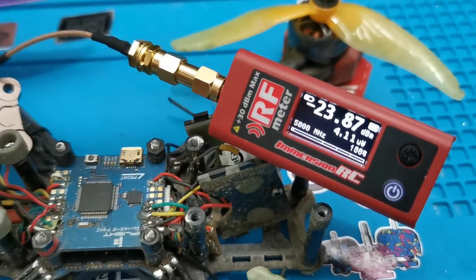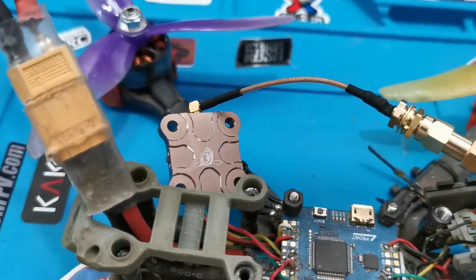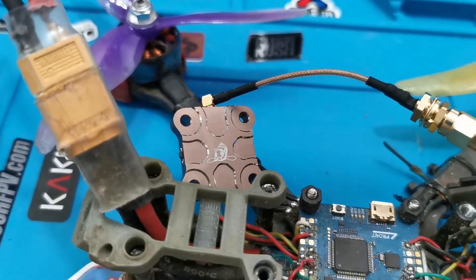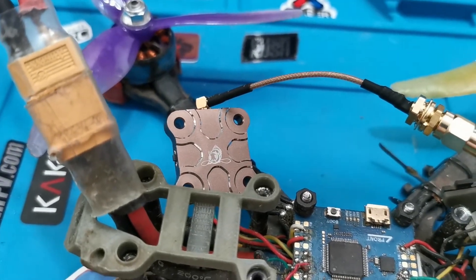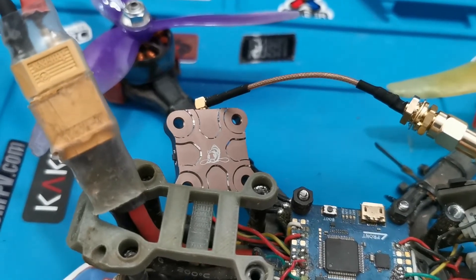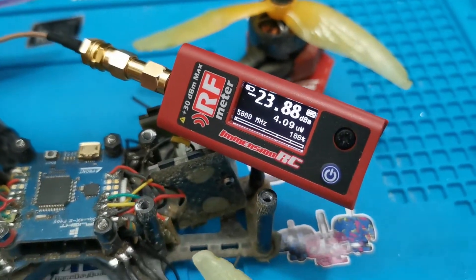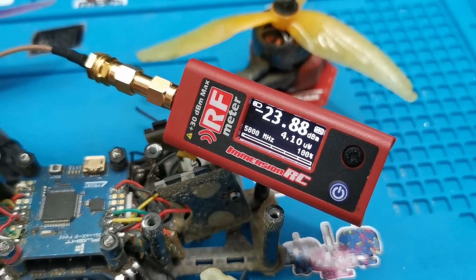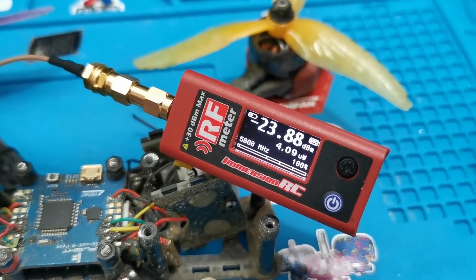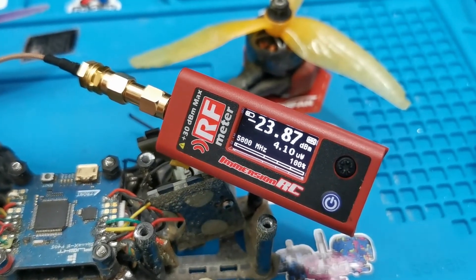I have the Merchant RC RF meter connected to the TX800 through the SMA to MMCX. I've already unlocked the TX800 by pressing the black button for 10 seconds, which now allows access to all RF bands and the 100 milliwatt option. Let's see — after setting 100 milliwatts in BetaFlight with the right VTX table using IRC Tramp — what the output power will be.